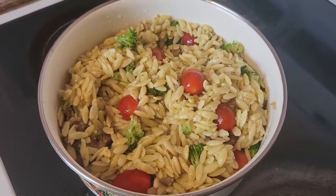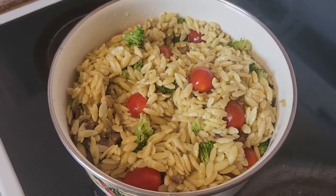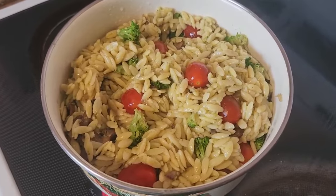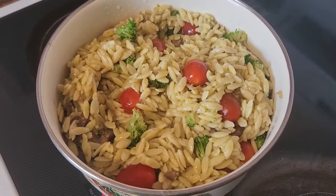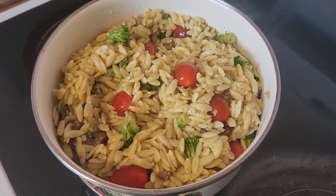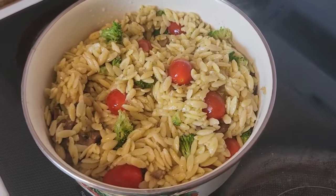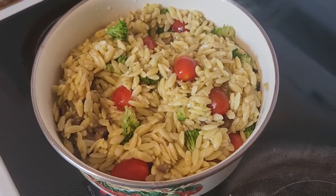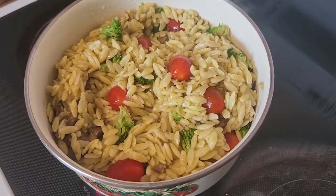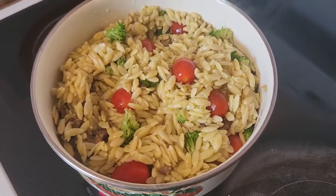It's got broccoli, cherry tomatoes, mushrooms sautéed with onions, and I did a little balsamic-pesto combo dressing. It's all vegetarian, olive oil only — and we're ready to go to the party!